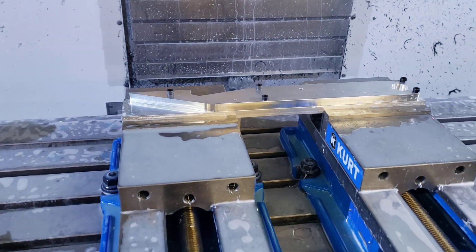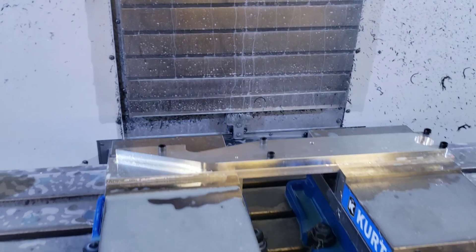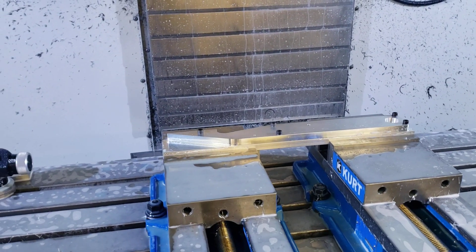So again, check back in a couple two, three weeks. We're going to have an update showing exactly what this does. I think you'll find it interesting. So we'll see you then.